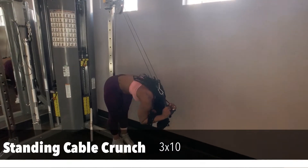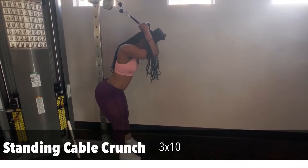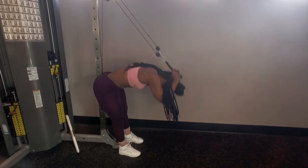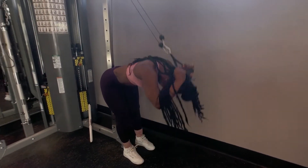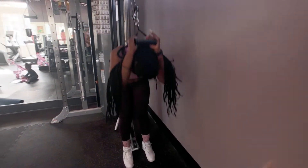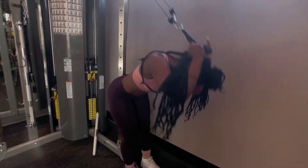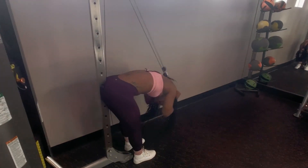The first exercise is the standing cable crunch. You're gonna stand with your back parallel to the bar, come with your body straight all the way up, then squeeze as low as you can, close to your toes, as far down as you can get. Engage the core muscles, contracting them and keeping them tight. We're gonna do three sets of ten.